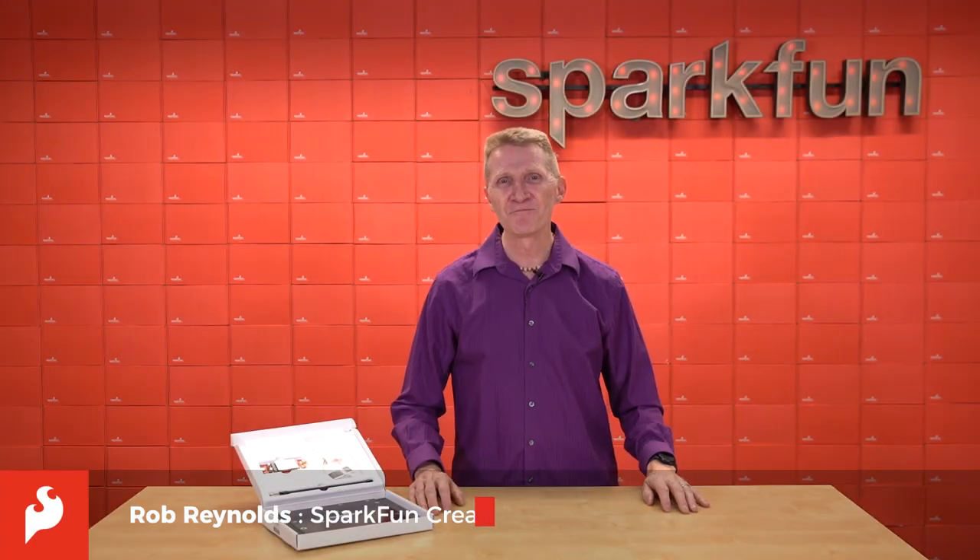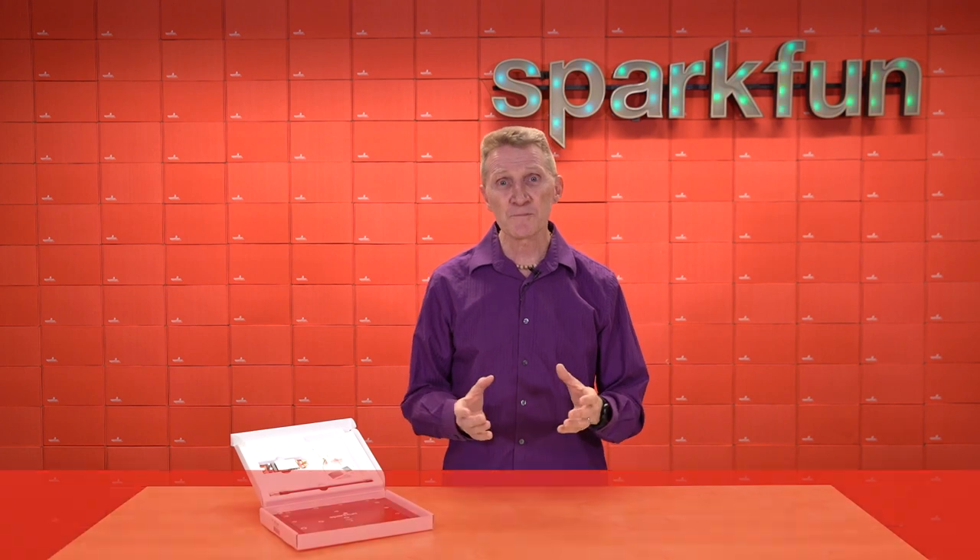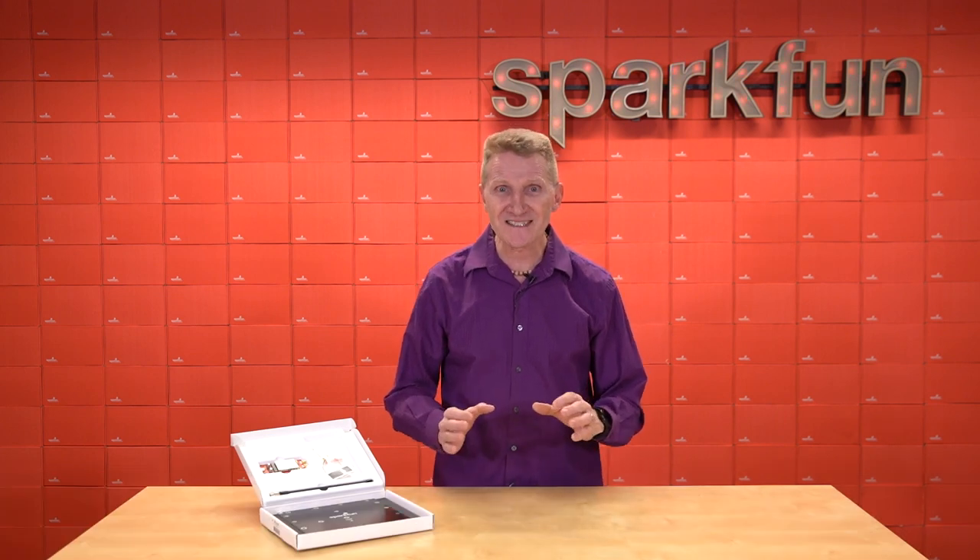Hi there, Spark fans. Rob Reynolds here. I can remember when I was younger, or even when I wasn't so much younger, watching movies and seeing people communicating via satellite.